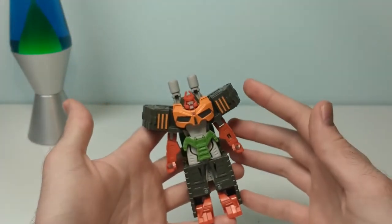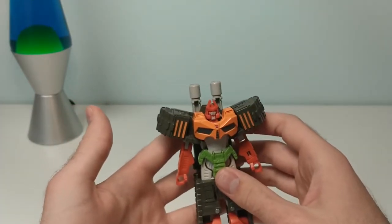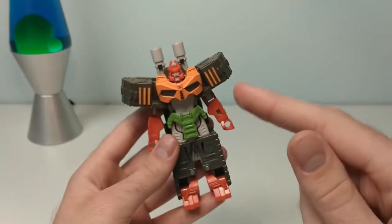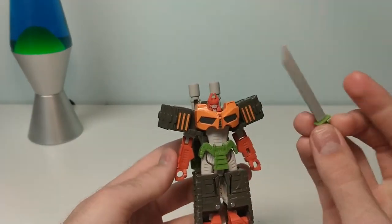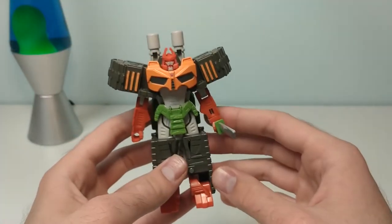Did I mention how much I love his design? It's just so unique and threatening. Even the simplified version looks like he's going to cut you in half. Speaking of cutting, Bludgeon's instrument of choice is this actually pretty nice-looking sword. Pop it in one of his hands to complete the look.